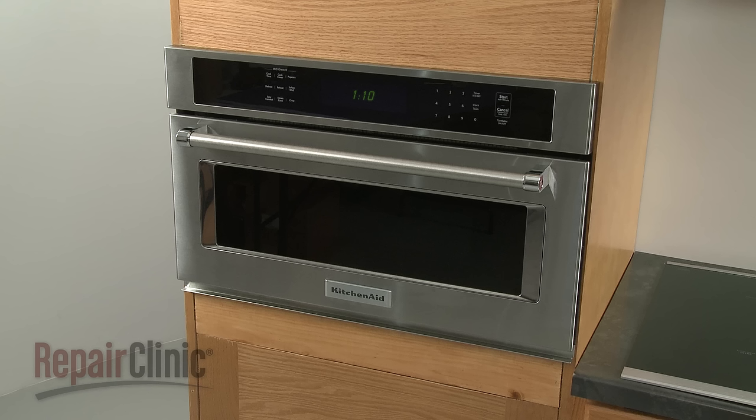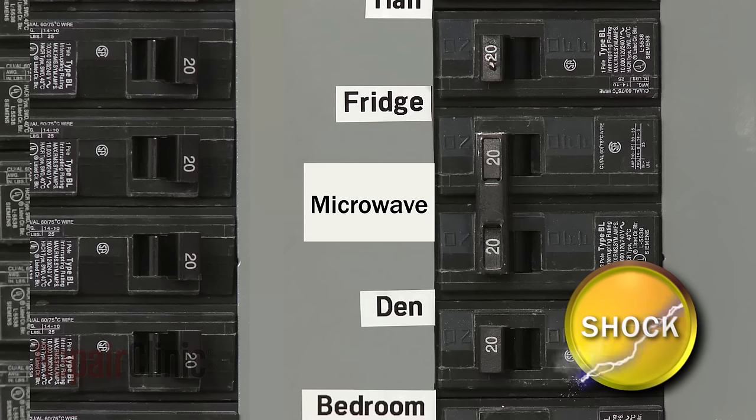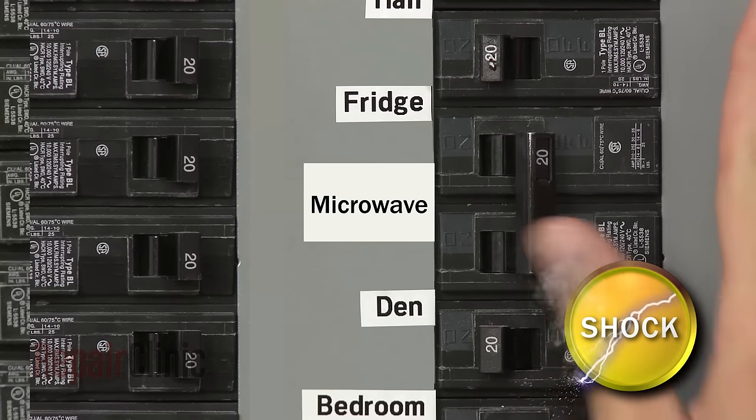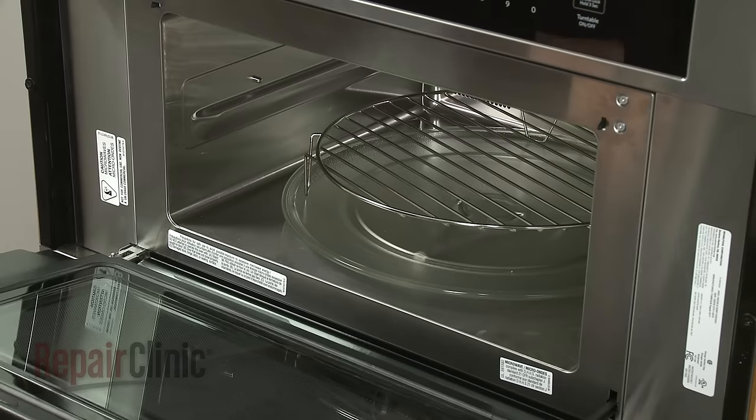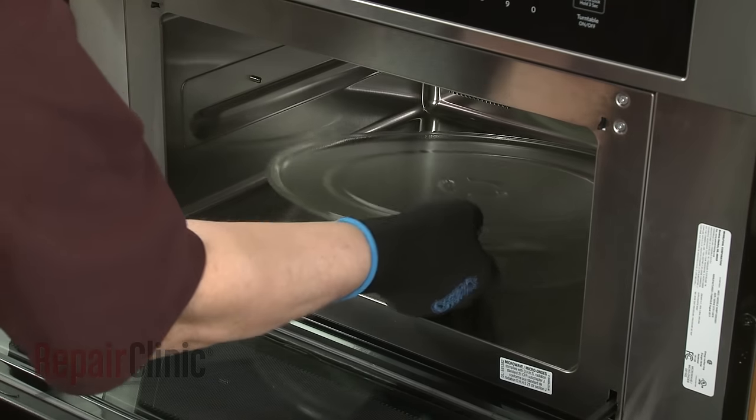To replace the sliding arm lever assembly in your microwave oven, you will need to remove the appliance from the cabinet. To do this, first shut off the power supply to the oven junction box. Open the oven door and remove any racks from the oven, along with the turntable and support.